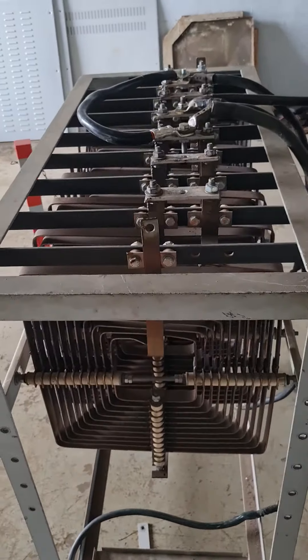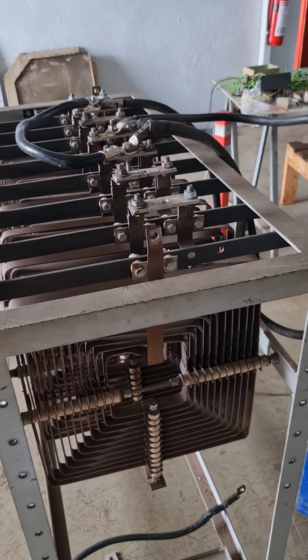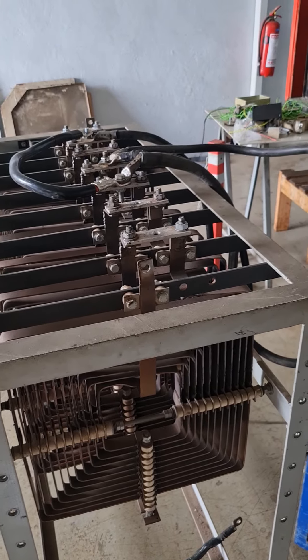And this is the resistor — over time it is going to get heated beyond normal conditions.